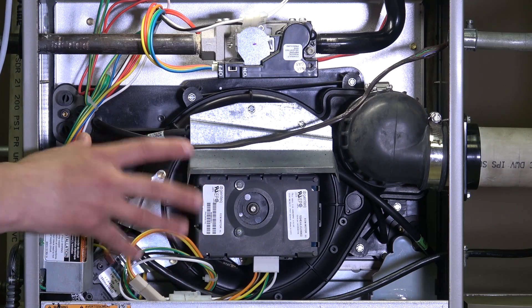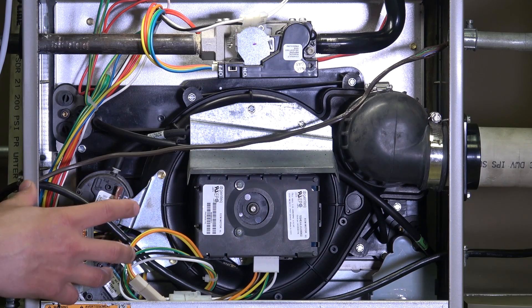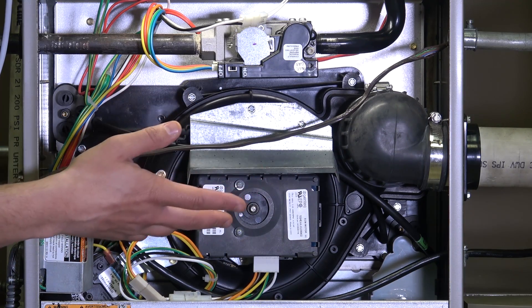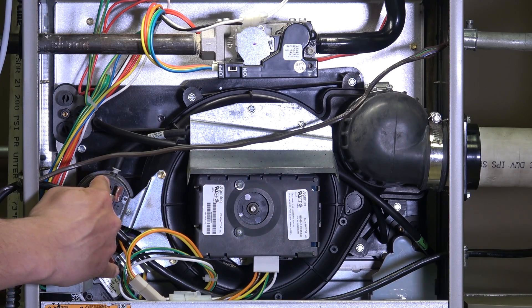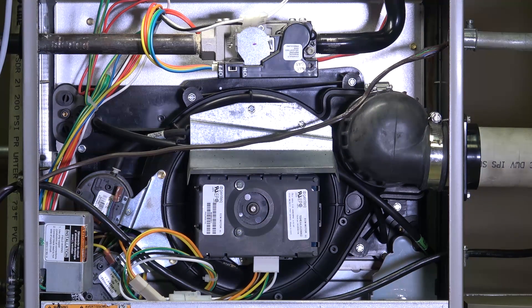On the condensing 90-plus furnaces, a lot is similar to the 80s. We still have an inducer motor to draw gases through the heat exchanger and exhaust them — sometimes variable speed, sometimes two stage, sometimes single stage. However, our exhaust is going out on a PVC pipe because there is a condensate, a moisture nature to the exhaust system, so we can't vent it in sheet metal like on the 80 percenters. We still have pressure sensors to prove airflow. We do not have a draft block sensor like on the 80s — that's something unique to that product.